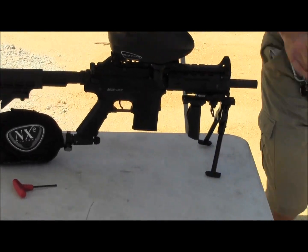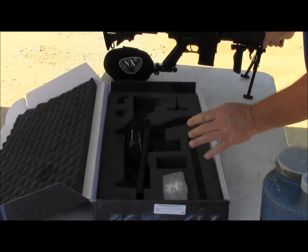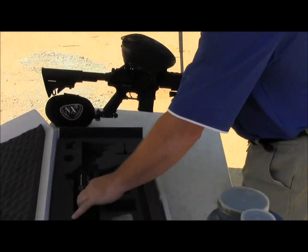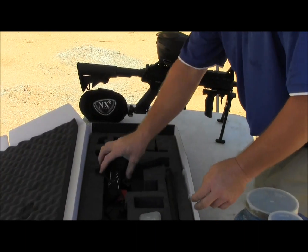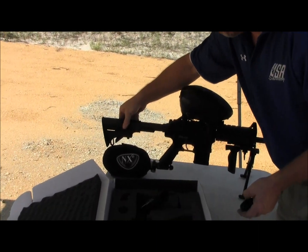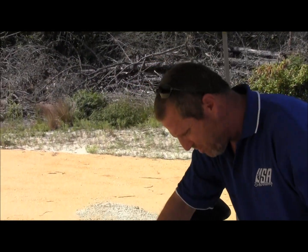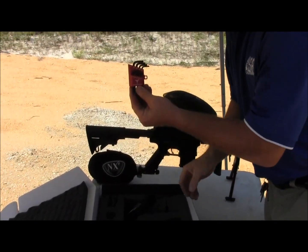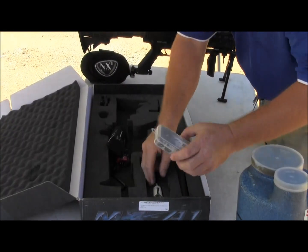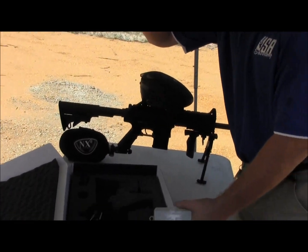Let's put some paint in it. But before I do that, I'll tell you what it comes with. It comes with a 10-inch barrel, 13-inch barrel, barrel condom. If you don't want the butt stock, just install this — it's aluminum. It comes with a set of Allen keys, O-rings, and O-ring lubricant.